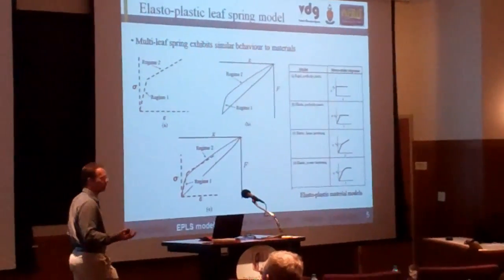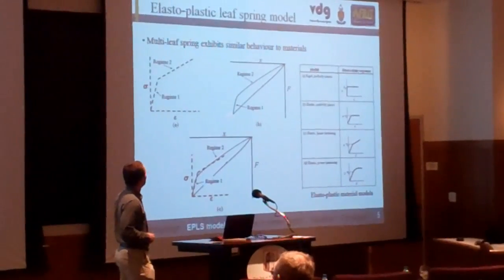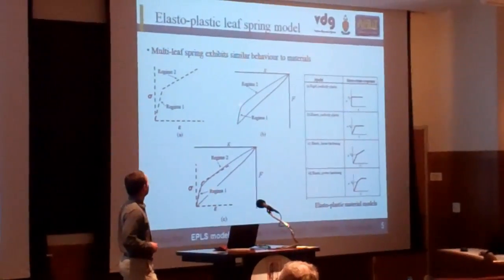Similarly to leaf springs, you have that same two regimes, or stiffness regimes.